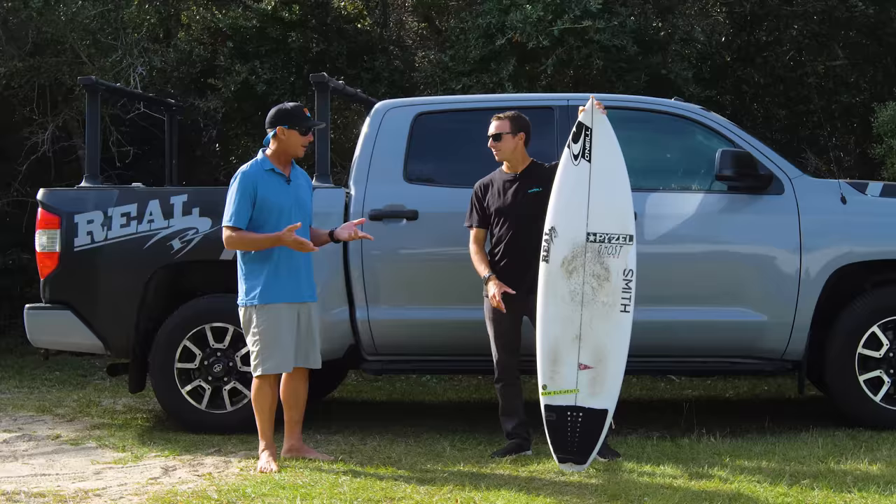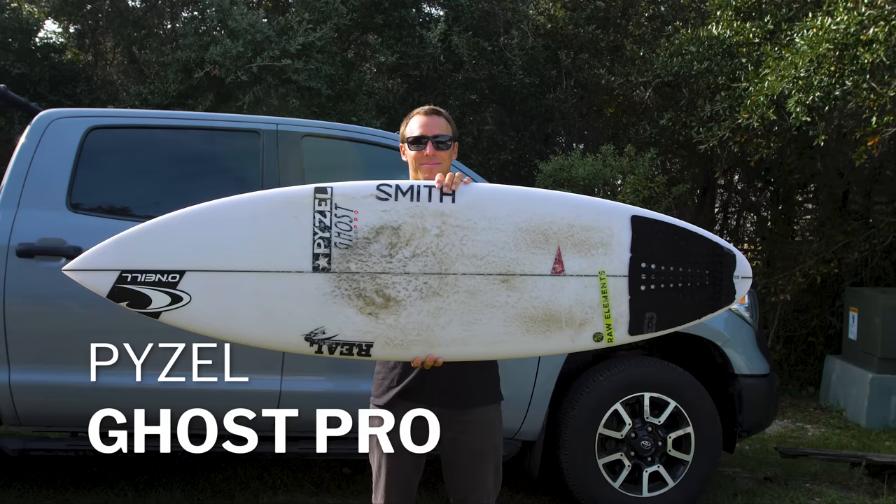Welcome to The Real Board Loft. I'm Tripp Foreman, we have Brett Barley with us, Real Team Rider, and this is the next episode of Under the Glass. Brett, which board are we looking at today?